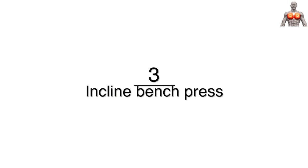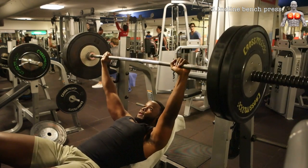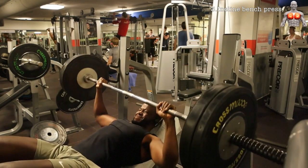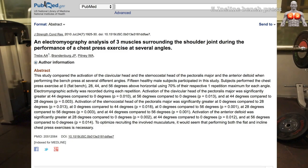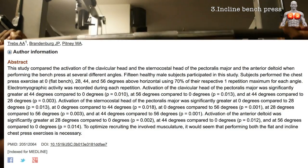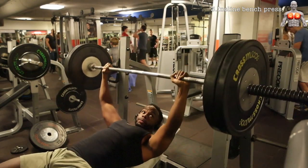Coming in at number three is the incline bench press. The last three exercises are the three variations of the bench press, as the bench press is highly supported by numerous studies to be one of the best exercises for optimal chest development. All scientific studies mentioned in this video are linked below. A study by Trebs et al. found that activation of the clavicular head of the pectoralis major was significantly greater at 44 and 56 degrees angle compared to zero degrees — meaning the incline bench press works mostly the upper part of your chest.